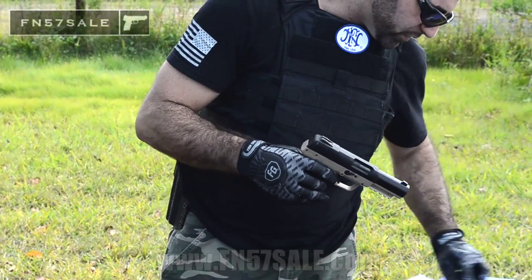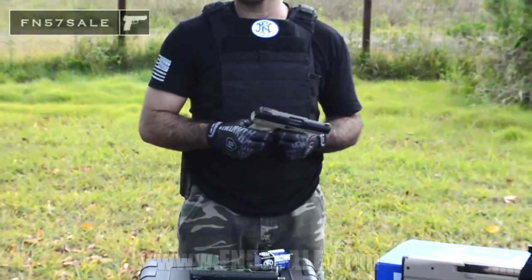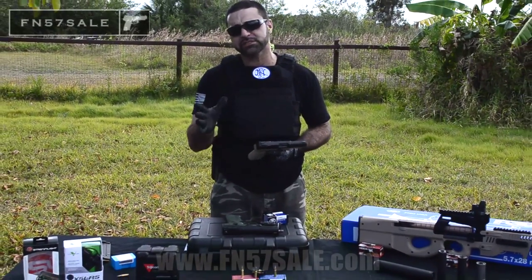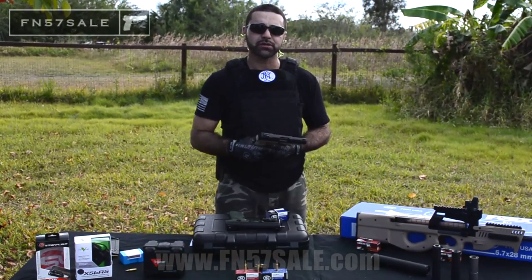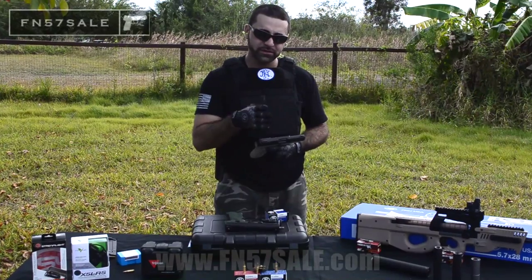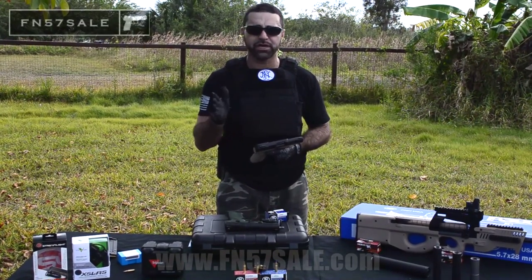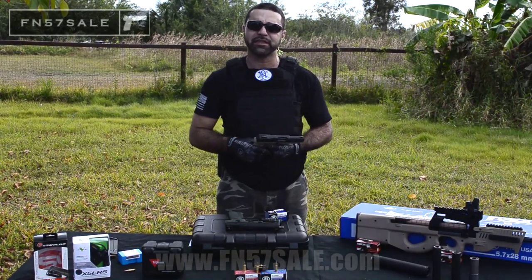The last thing I'd like to talk about is night sights. Everyone loves night sights. Here at FN 5.7 Sale, we offer a variety of custom night sights specifically made for the MK2. You can go down below and choose your color combination — you can go with all green, or a different color illuminated front sight: blue, white, yellow, red, or orange. Whatever your favorite colors are, you can get that with us.